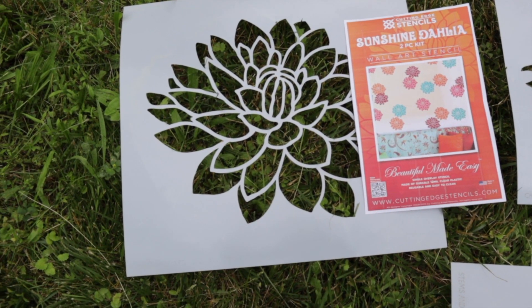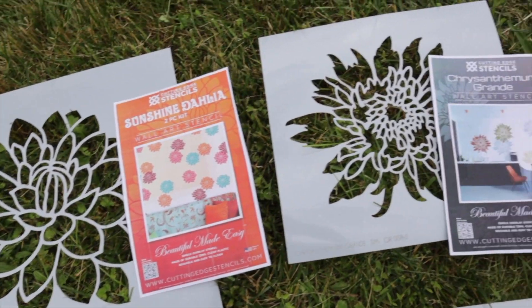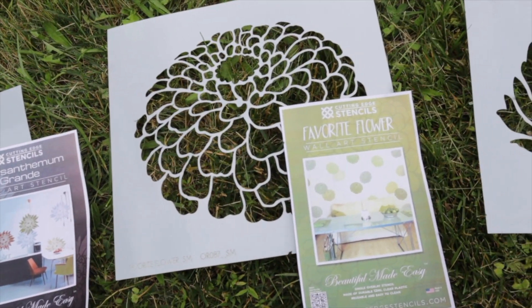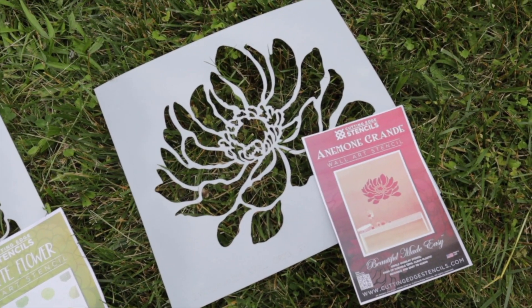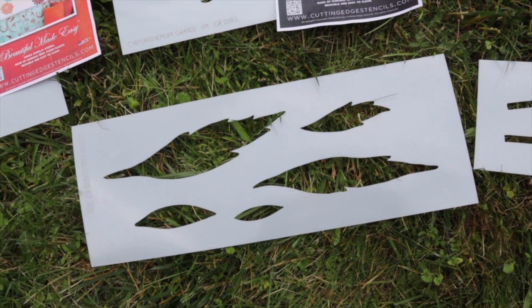We'll be using Cutting Edge Stencils today. We have our Sunshine Dahlia, Chrysanthemum Grande, Favorite Flower, Anemone Grande, as well as this innovative leaf and stem kit.